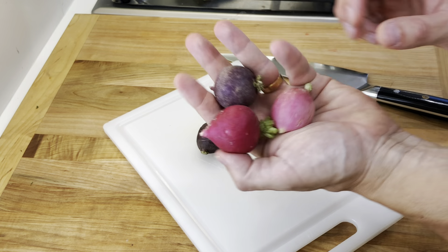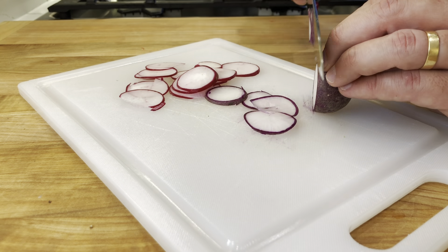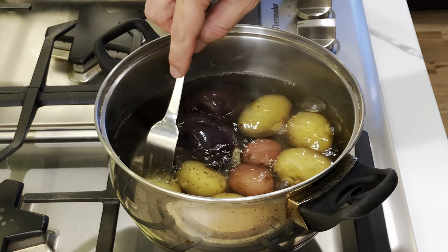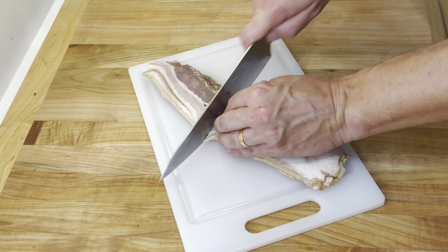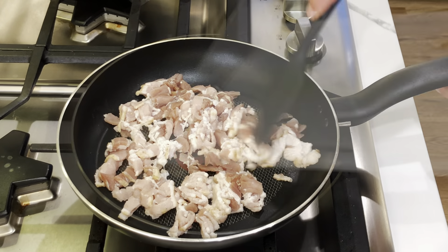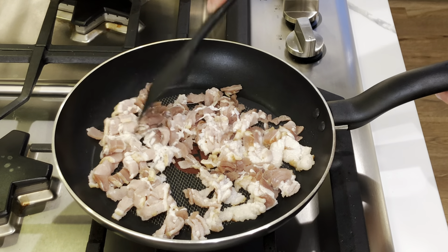While the potatoes finish cooking, finely slice four to five small radishes. Check on the potatoes and remove them from the pan once they're fork tender. Set them aside and let them cool. Chop three to four slices of bacon, add them to a skillet over medium-high heat and cook until crispy. You can leave the bacon out for a vegetarian version.